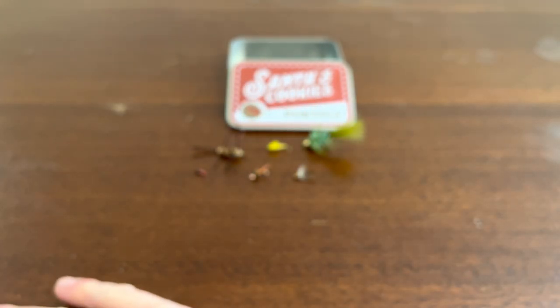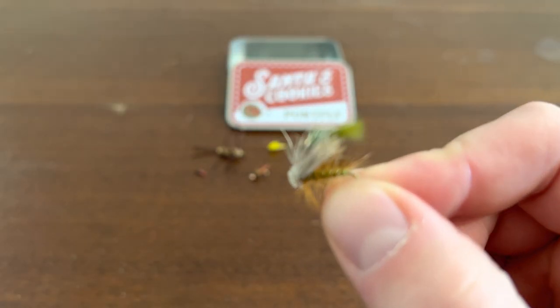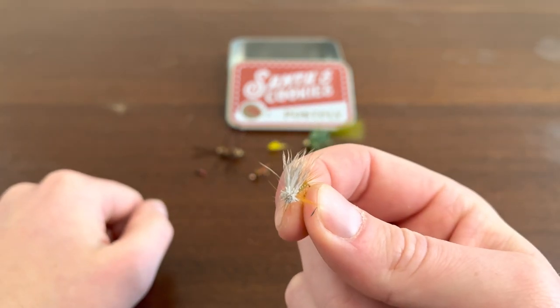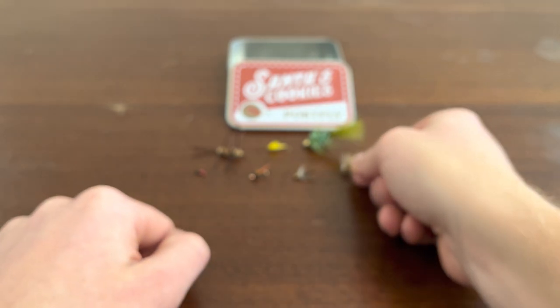This one's neat. Don't know really what this is. It's got like white, silver head, some green wrapping, and some yellow. Looks cool, though.